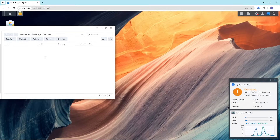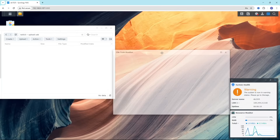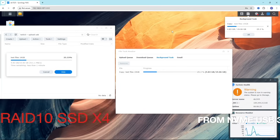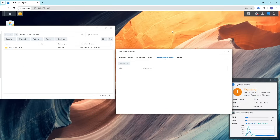Let's test USB speeds by connecting an NVMe SSD. Copying 19GB from the NAS to the USB drive took 34 seconds. Copying the same 19GB file from USB back to RAID 10 took 37 seconds.